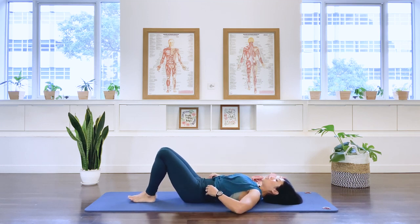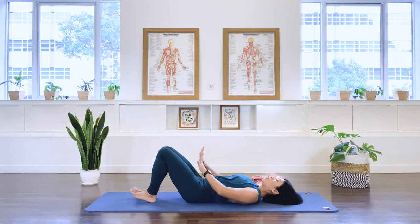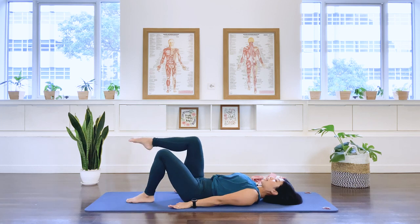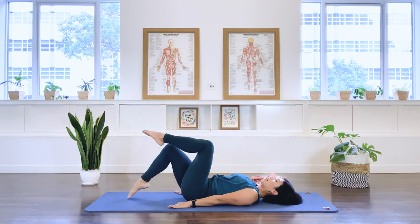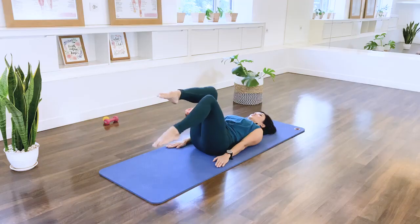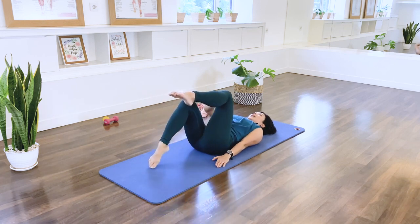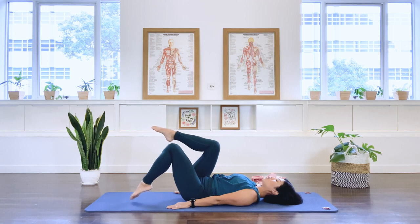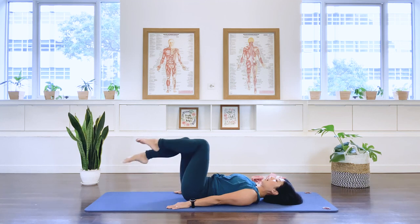Bring your arms down to the side. Let's do some leg changes. If you had your pelvis in posterior tilt before during the leg lift, you'll most probably feel more comfortable in posterior tilt for the leg changes too. Exhale as you take the right leg up to tabletop. Stabilize your center and switch. Two more sets. Last set.